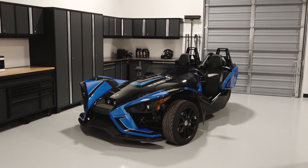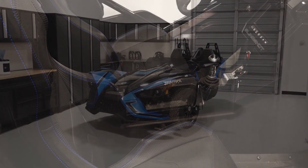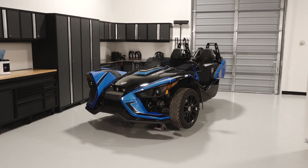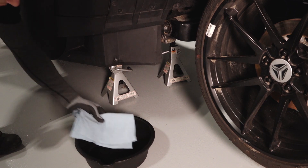To change the angle drive fluid on your Slingshot, follow these steps. Park the vehicle on a flat, level surface and ensure the parking brake is set. Safely elevate the vehicle to gain access to the drain plug located on the bottom of the angle drive housing. Reference your owner's manual for proper lifting techniques. Place a drain pan underneath the angle drive housing.